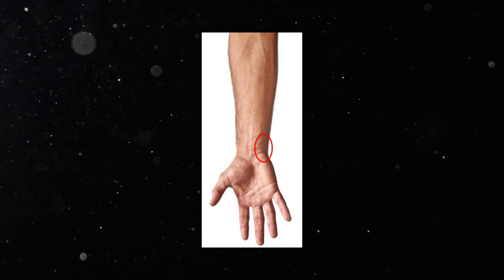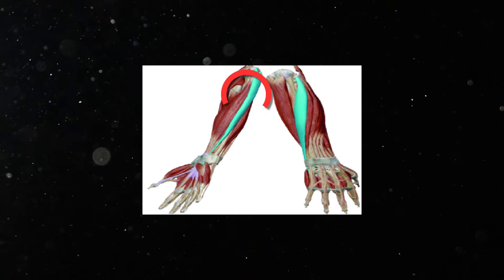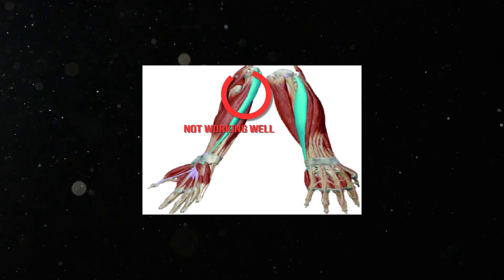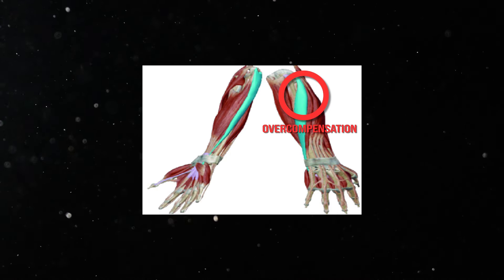In the most common pain pattern with AIM trainers — pinky-sided wrist pain — the muscle responsible for flicking to the right and maintaining downward pressure may not work well, while the other muscle responsible for flicking might be too strong, causing you to overshoot. If you already have an issue, exercise can help restore your control and prevent injuries from returning. You can check out our free wrist pain guides for specific exercises to restore your control and aim.